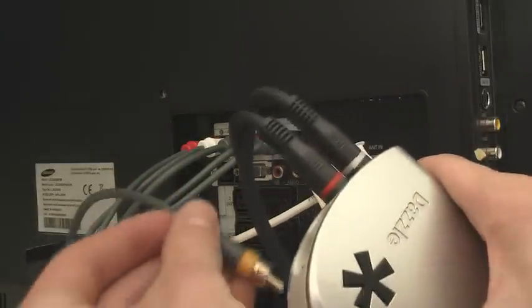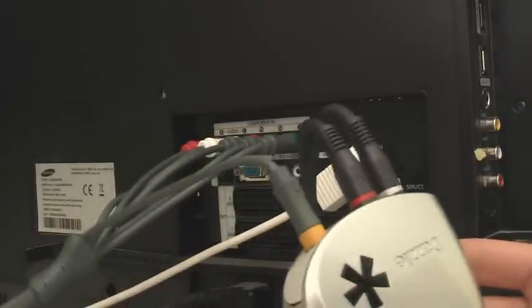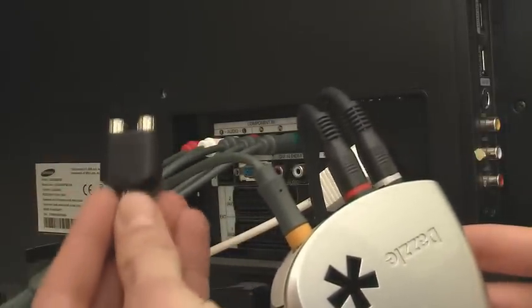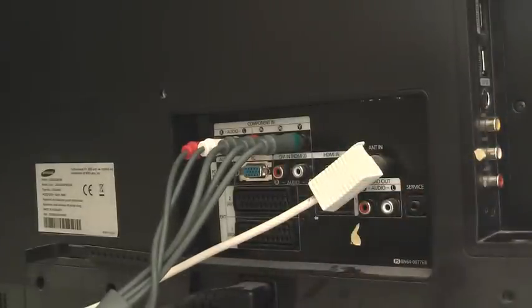Now the display cable for recording goes into the Dazzle. You can use a UV splitter for your audio but I have two inputs, so they're going in the side by me — over here, the red one and the white one. That's all.